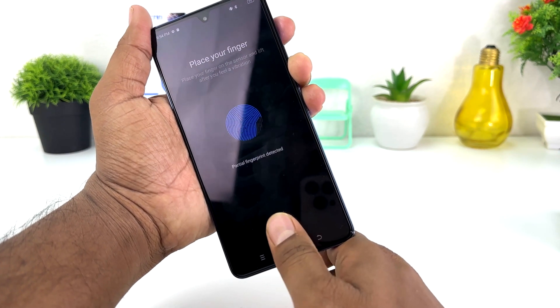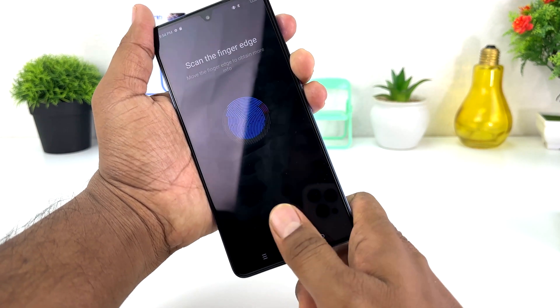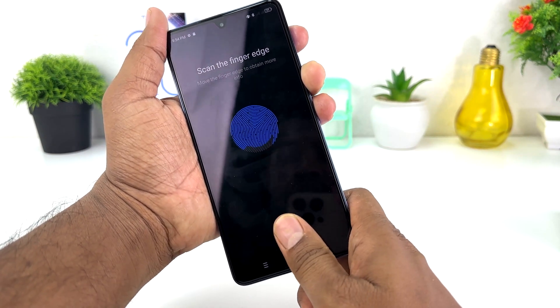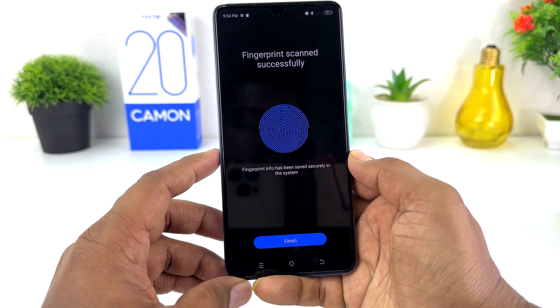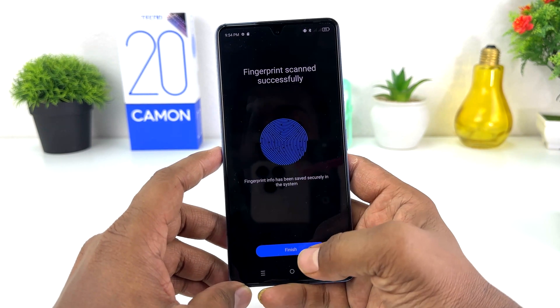You can add any finger you want. I'm going to place my finger at different edges and the device is going to recognize my finger. It's now asking to scan all the side edges, so I'm going to try to scan all the side edges. You can see it's taking a little bit of time to recognize my finger.